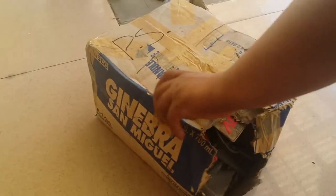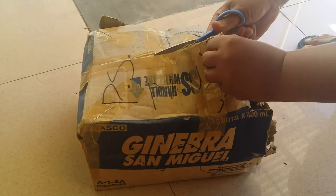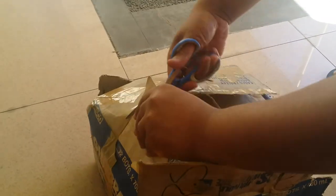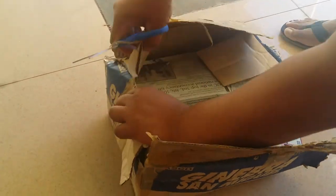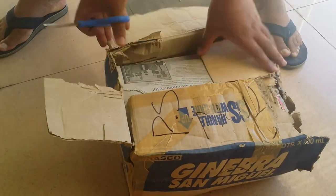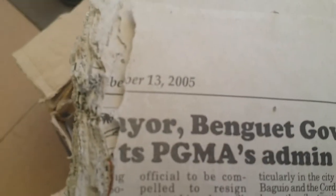Open it up. I don't know, maybe this box is only like 13 years old already — probably more. Okay, so we found it in 2005.